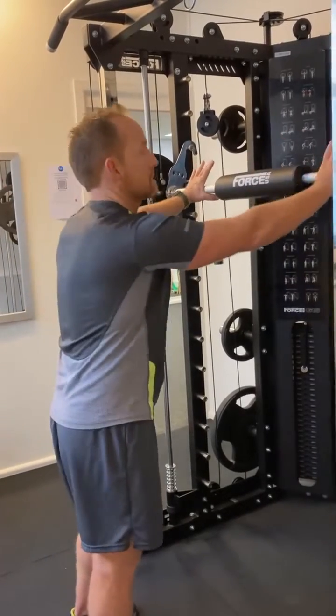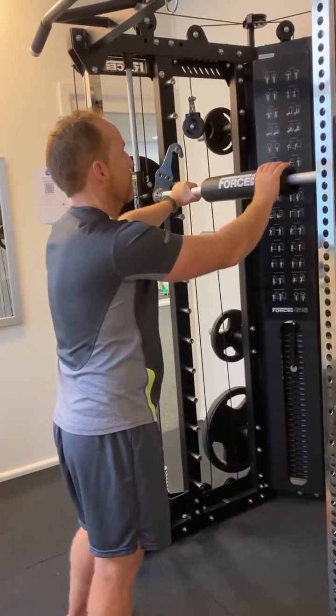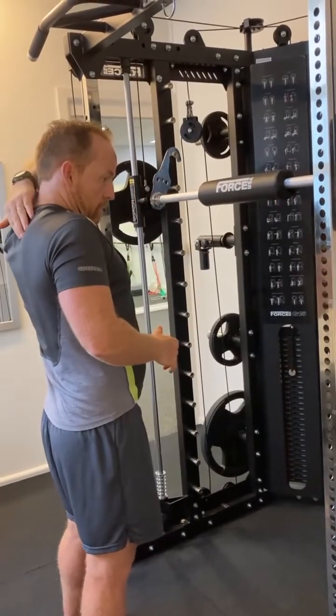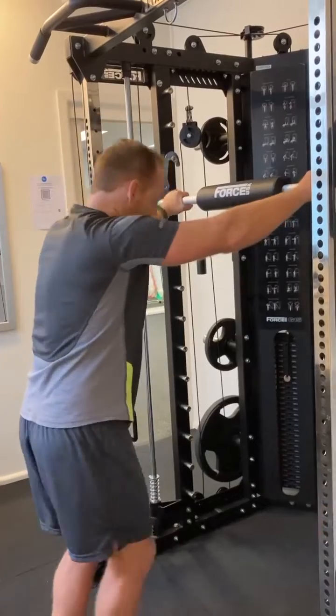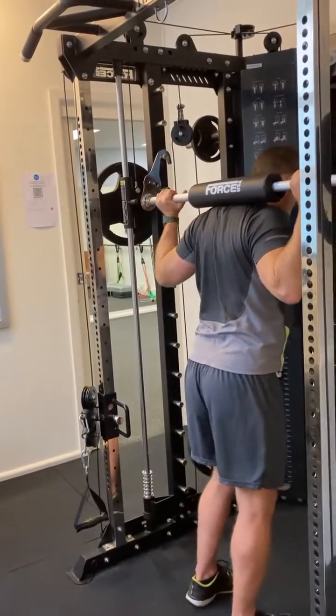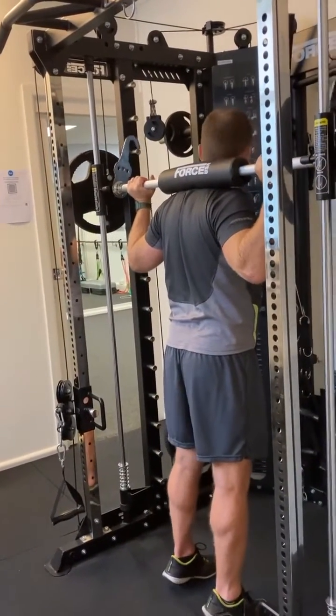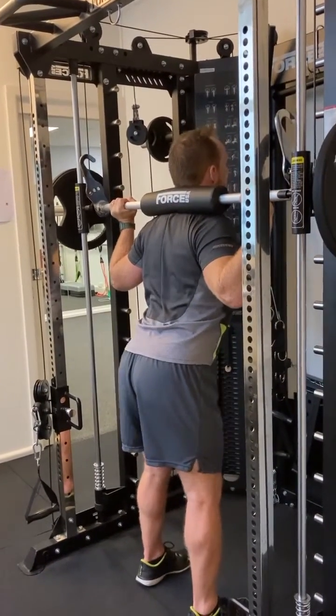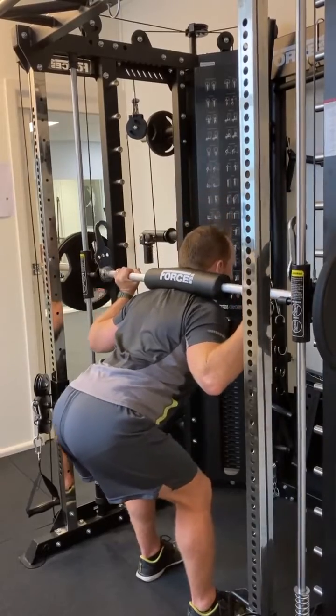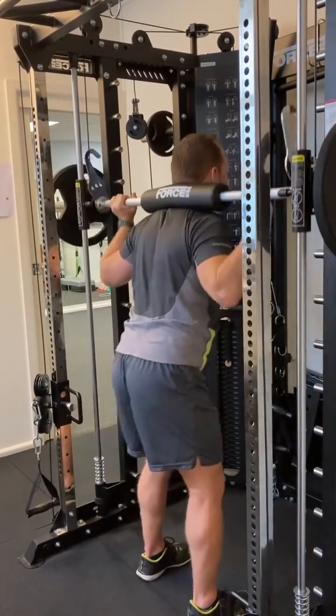I'm going to step up. I've got a nice rest here which is going to sit across the top of my shoulders — not on your neck, but across the top of your shoulders. So I step under, across my shoulders, lift up, unhook the Smith machine, keep my sternum up, hinge backwards and then glide forward.